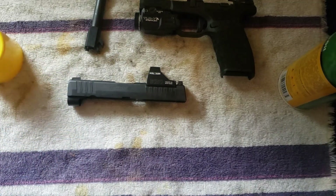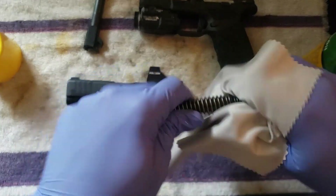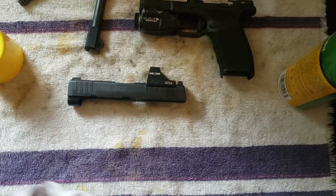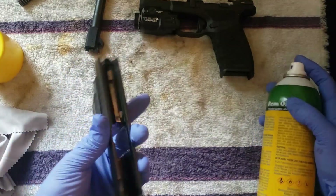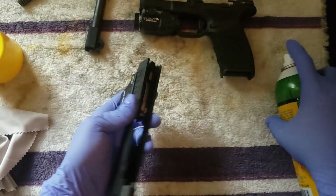For the guide rod, we're just going to spray it down and wipe it. It's not the dirtiest — just really clearing debris off. It's not going to do much for the gun. Don't get oil all over the optic if you can help it.